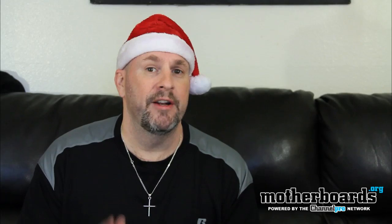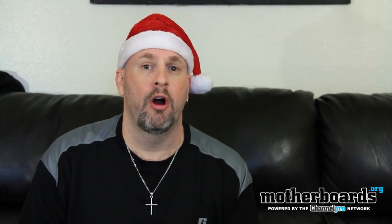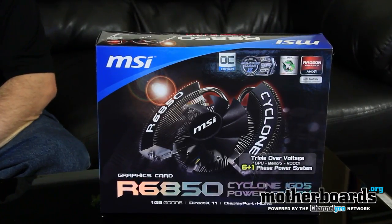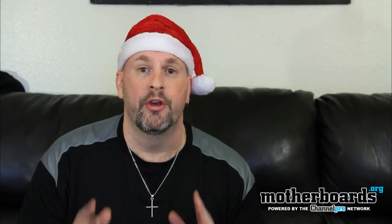Now, MSI has provided us with a card — thanks a lot guys — and this card is not a reference design card. This is the new R6850, and it has military class hardware, which means it's made of really good parts.